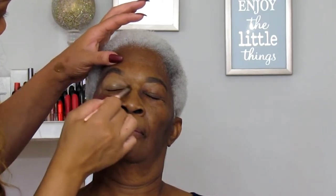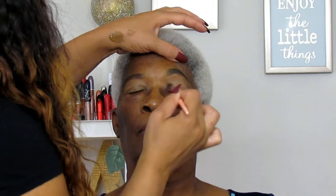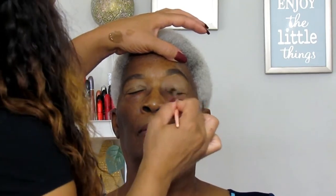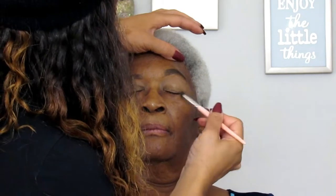Of course, I'm blending some Pro Longwear Concealer onto her eyelid space for eyeshadow primer. The reason I love to use concealer for eyeshadow primer is because it gives you not only a nice tacky, smooth, clean base for the eyeshadow, but it also corrects any discoloration you might have on your eyelid. I know a lot of mature African-American women have a lot of discoloration in their eye area, so it just goes hand in hand.